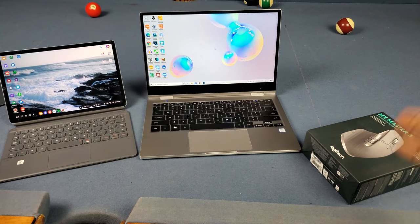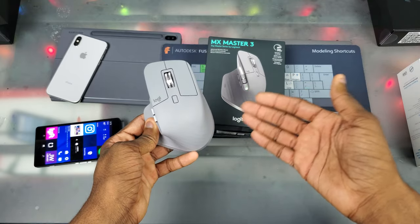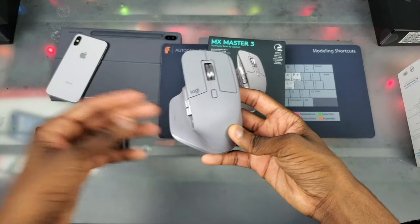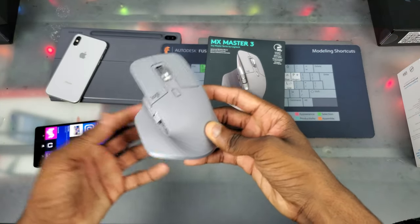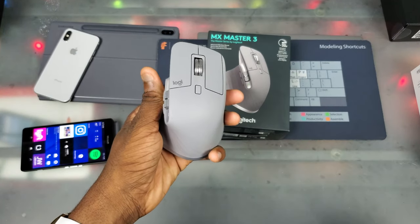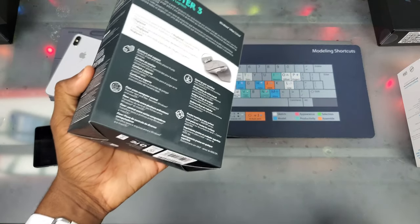Like I was saying, I already have the Logitech MX Master 3 and I only had it for about a week, so I didn't really get enough exposure to it yet. I'm still learning everything — I don't know what every button does. But so far, man, this thing is dope. Now we're actually going to go ahead and unbox this thing.